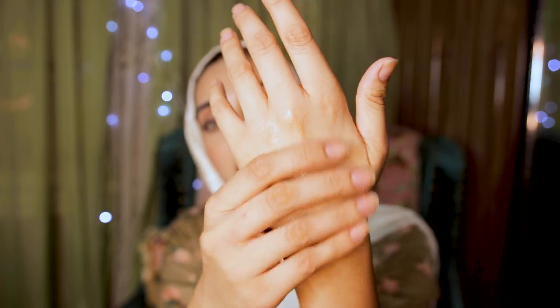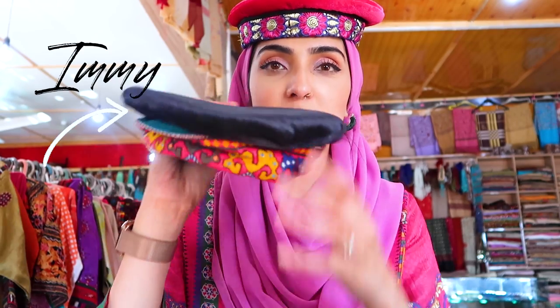Hi guys, welcome back to my channel! Today I am sharing a three-ingredient glow serum with you guys, and it is super effective, cheap, and amazing. Please watch till the very end.